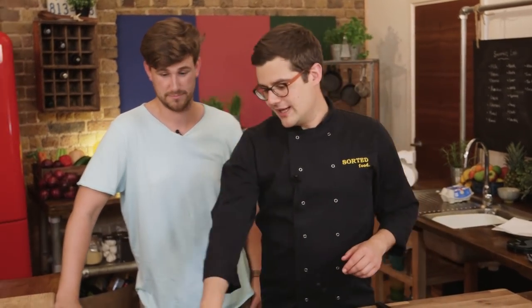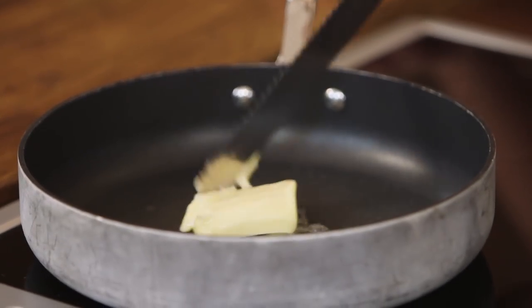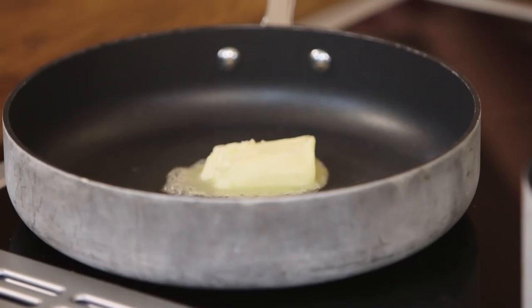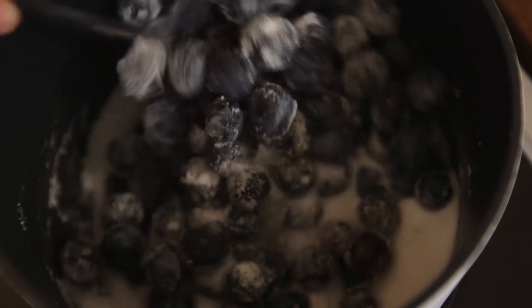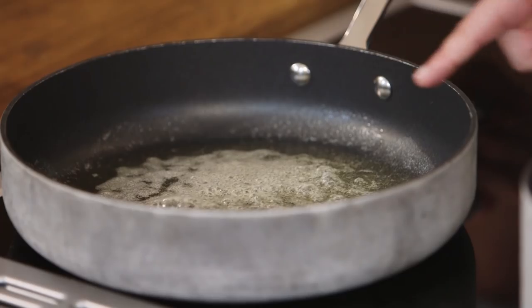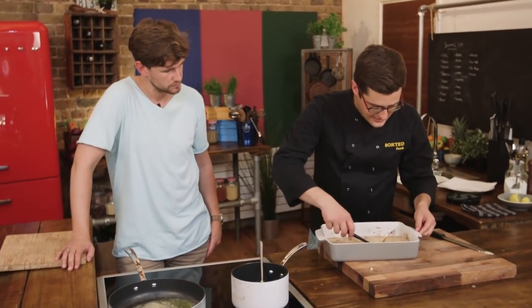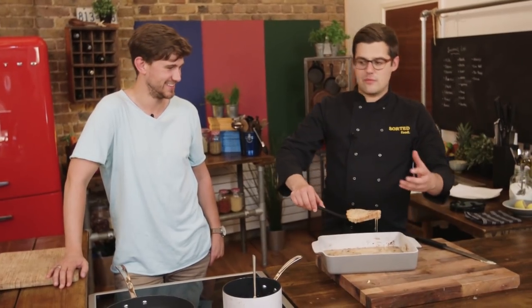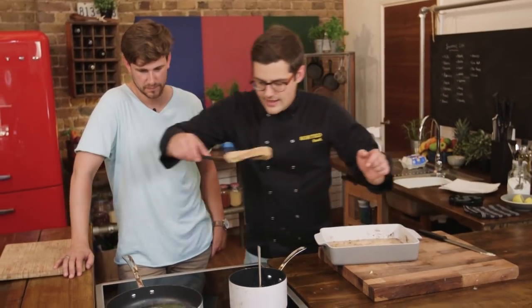Next you need a frying pan preheated at a fairly high heat with a knob of butter. Cooking it in butter is pretty much essential — that's what's going to give it its golden color. It is a special occasion, so we can go all out with a little bit of butter. Do not do this every weekend — that is our disclaimer! As soon as the butter has completely melted and just started to foam on top, it's a good time to get the bread in. Remove excess custard so you don't make scrambled egg in the pan, then it goes in.